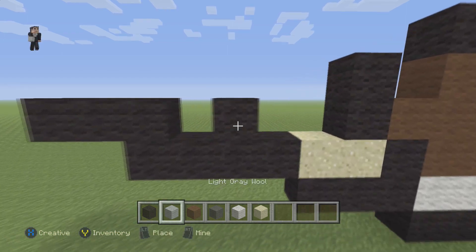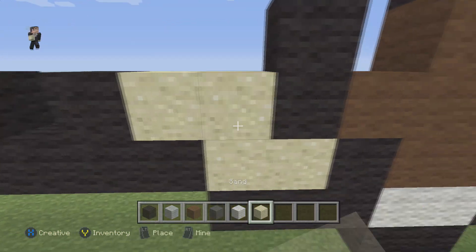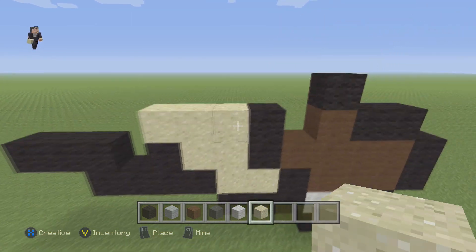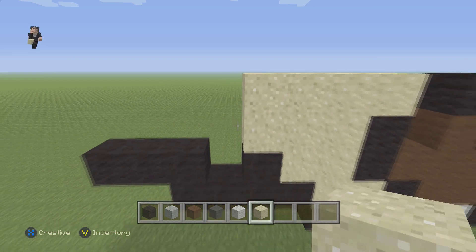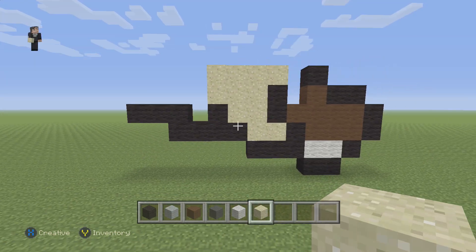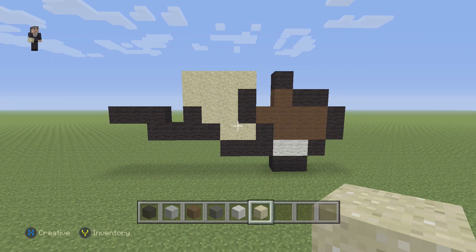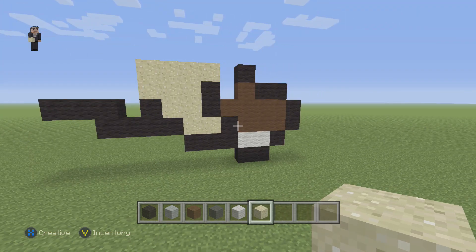Now we're gonna place two sand blocks, then a row of three, and finally a row of four. I do have a tendency to talk and build quickly so I apologize, but I'm gonna take breaks throughout the video — pause it if you need to. Make sure that your Cubone looks like this up to this point before we move on to the next step.